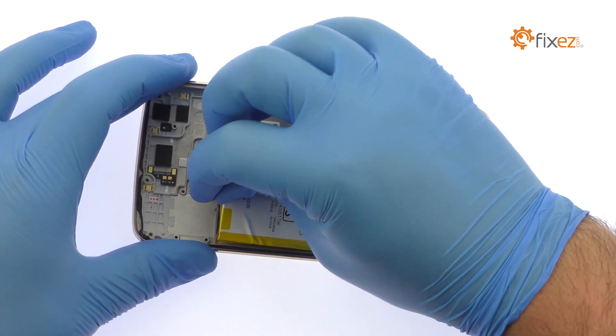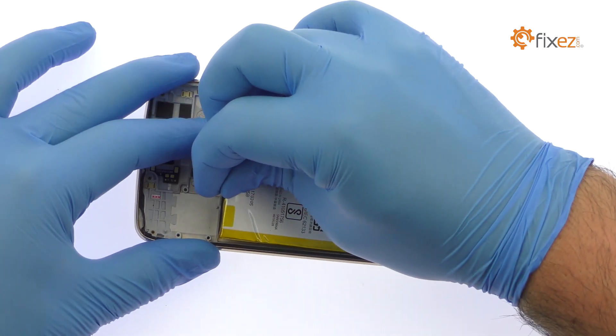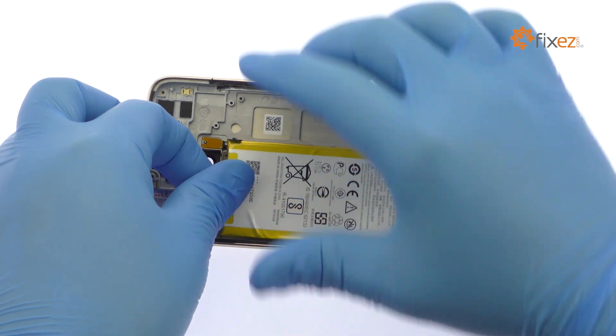Use the exposed plastic pull tab to peel the 3000 mAh battery off the adhesive securing it to the Moto G5 Plus phone.